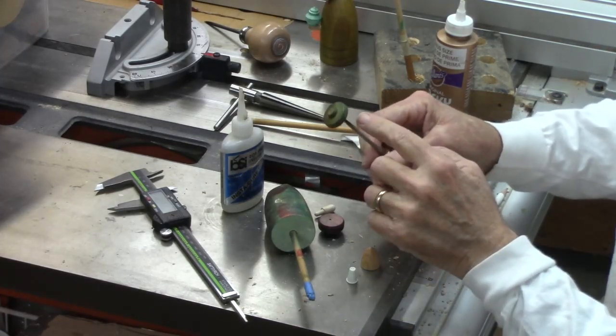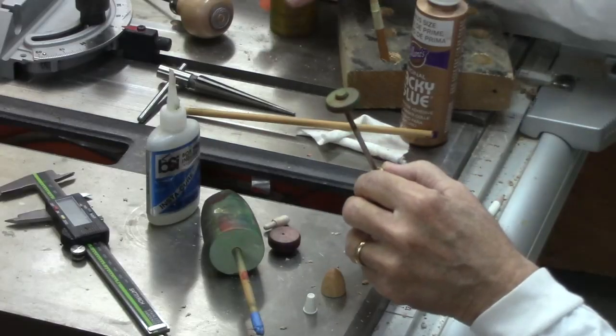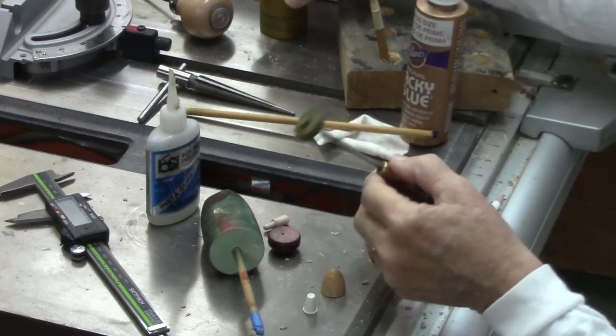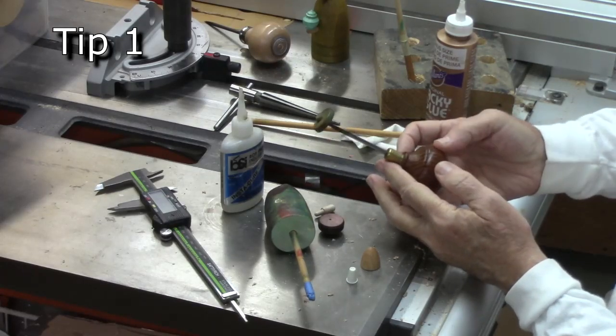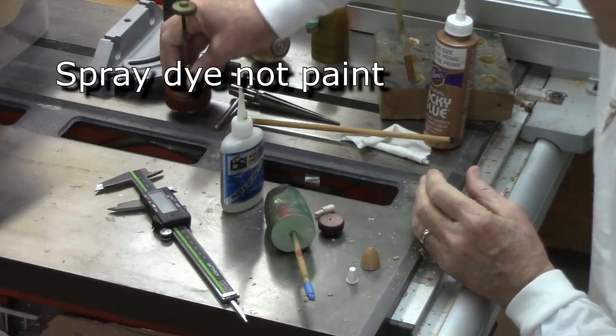Number one: I'm dyeing these little hats that go on my nativity wise men, and I realized I probably should have done this on the lathe, but I didn't. So I just stuck an awl in it and used that to spray paint with. That's tip number one.